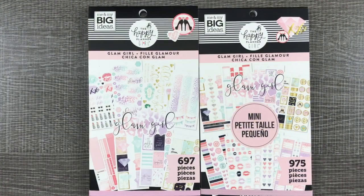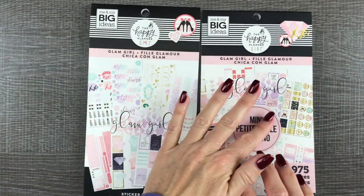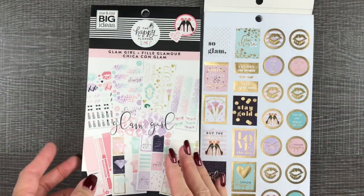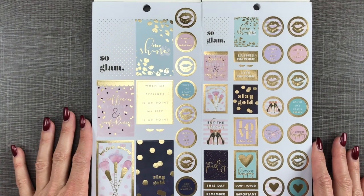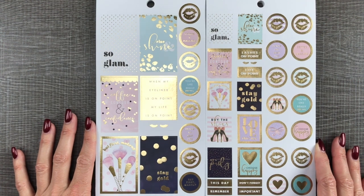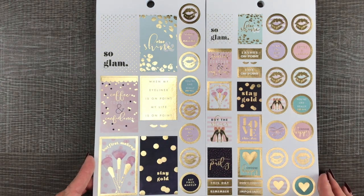I usually do the flip throughs one book at a time, but I think this time I'm going to do side by side — classic on the left, mini on the right. Oh my gosh, brand new stickers, I'm so excited. So make sure we can see everything all the way to the bottom, all the way to the top. Gold foil on both. Oh my gosh, look at those little stickers, they're so cute.